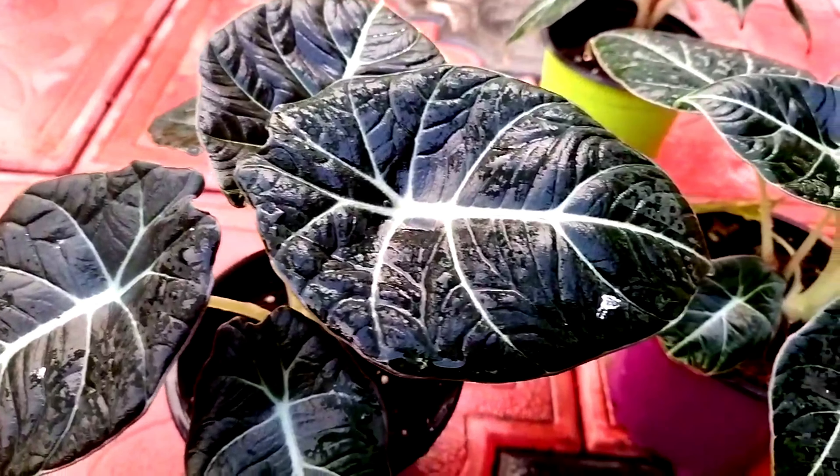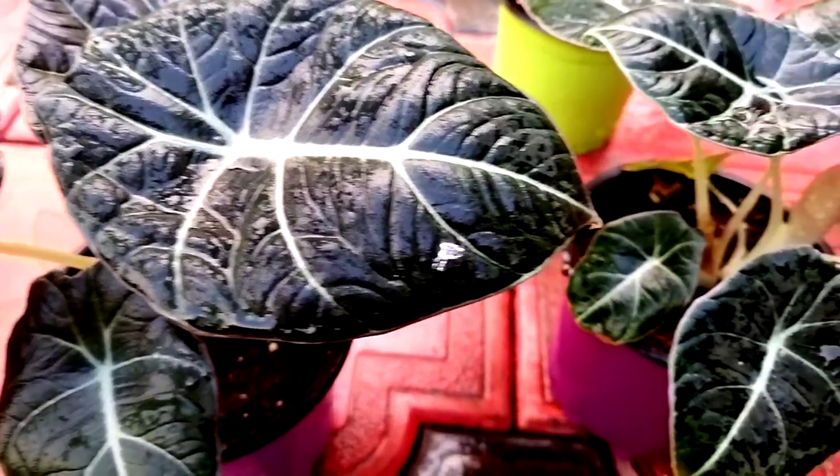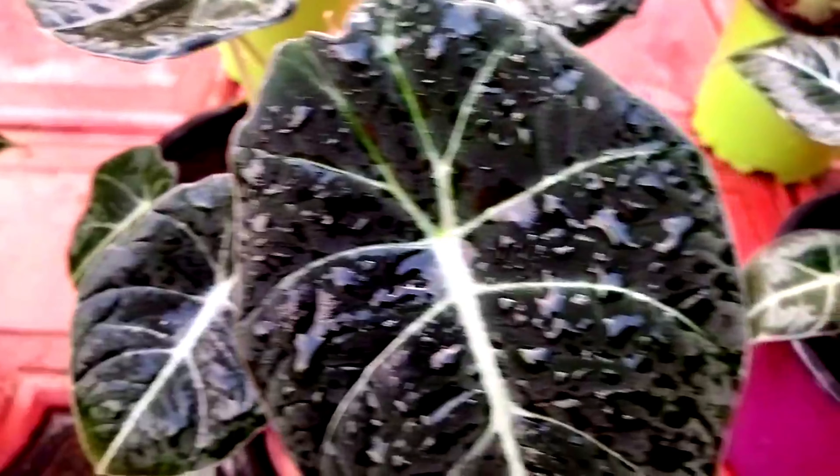We will make it so we can cut it. This is a very fungal-resistant mix.